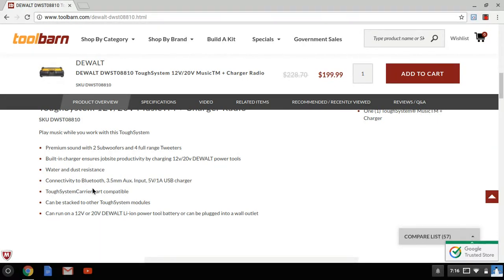It connects to Bluetooth — your cell phone — you're listening to your music, got your Led Zeppelin, the Beatles, the Clash — boom, it's playing. Stick your phone in the waterproof compartment and do what you gotta do. You got a USB charger if you want to charge your phone while you're working. IP54 rated, water and dust resistant, built-in charger for the 12 and 20 volt battery, two subwoofers, and four full-range tweeters — that's what gives you that quality sound.